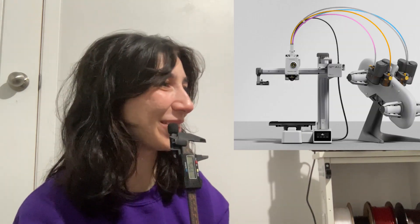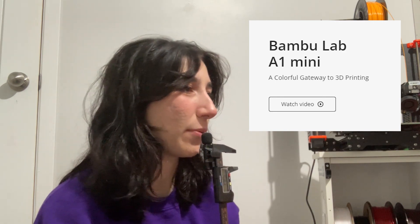I was at work when they launched at 9 a.m., and it's currently 12 hours later at 9 p.m., so let's check out what they launched today. I have my laptop right here — if you see me typing, it's my laptop. I'm going to go to the site... oh, they made a mini printer! Bambu Lab A1 Mini — 'a colorful gateway to 3D printing.'